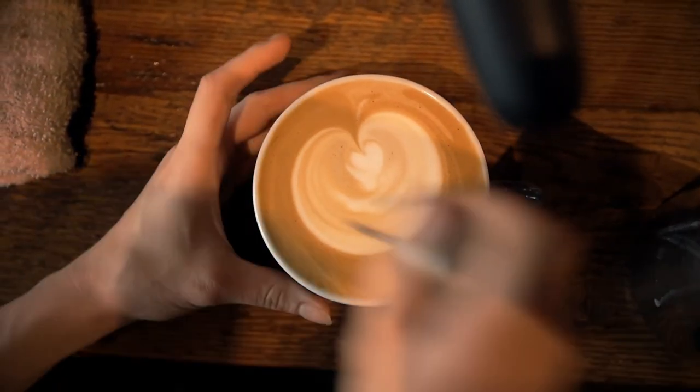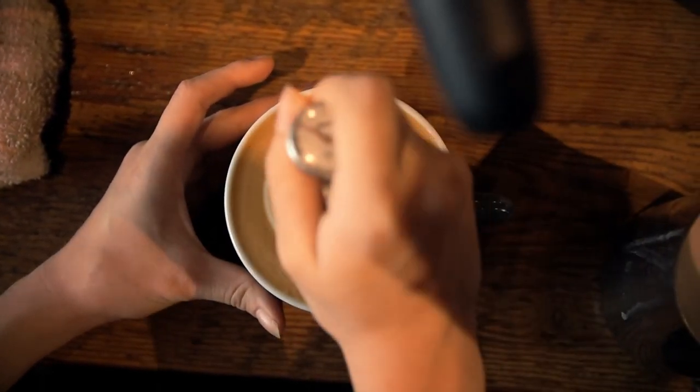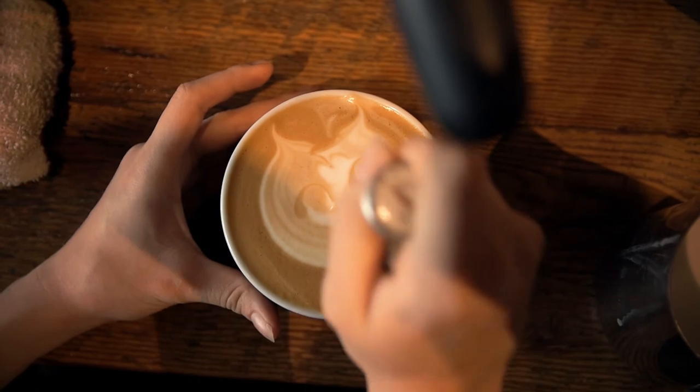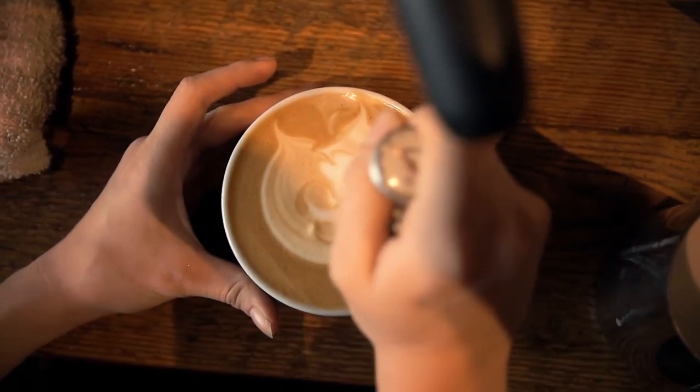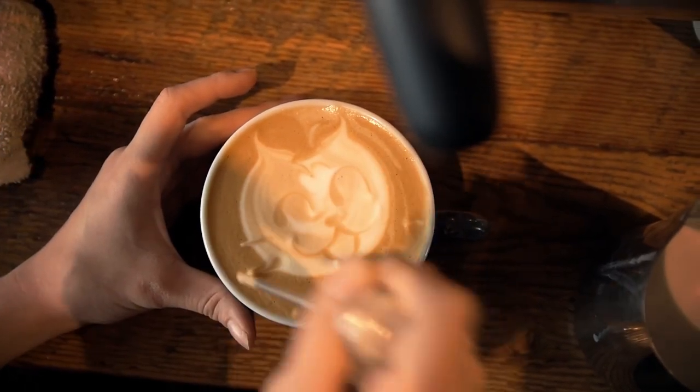We dip our thermometer into the darker portion of the latte to use that for contrast to draw on the cat face. The fourth step is drawing the cat — you take your thermometer and you pull out the ears, and then you can draw a face that looks really cute.